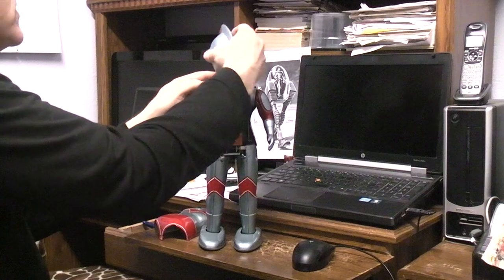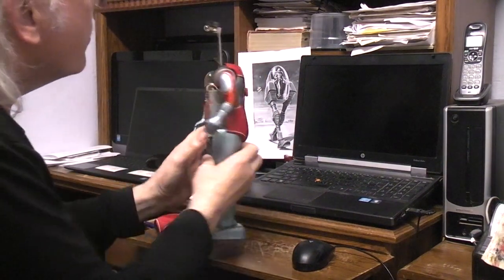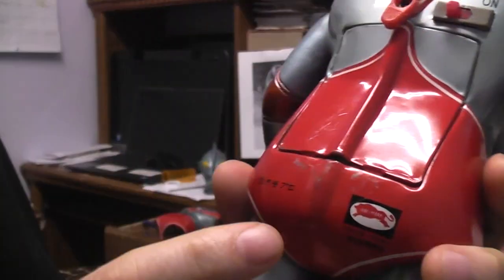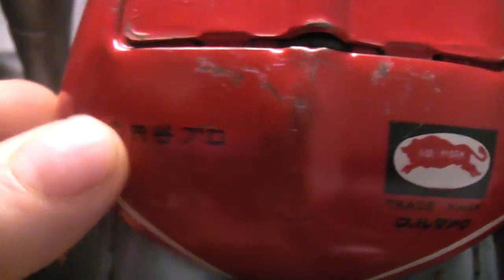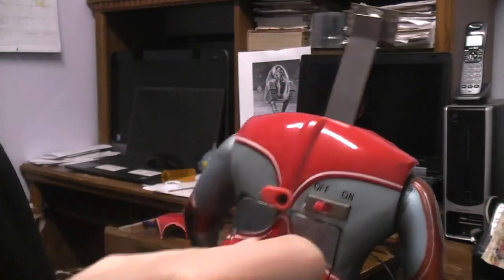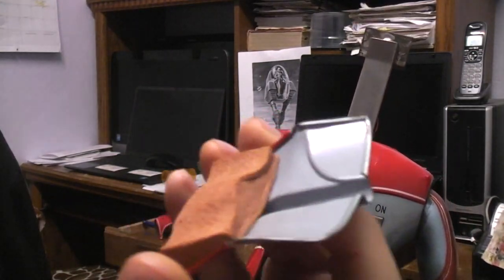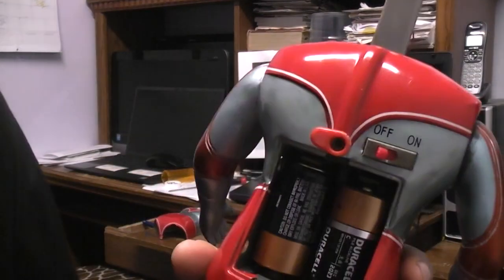We start with the battery box in the back. Here's your Bullmark, Japanese, all tin — very nice. Of course the arms aren't in the head art, but even this battery door is very nice tin. It's got the original foam rubber for holding the two C-cells in place.